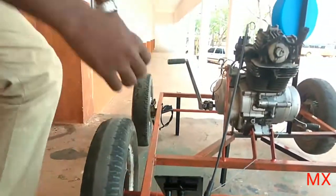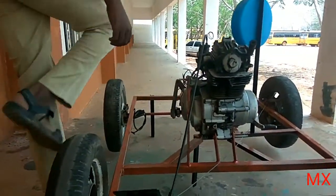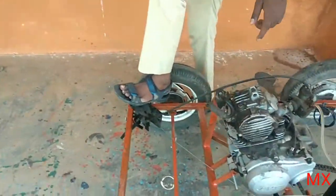So we will see the working model of our project. First we are going to start this engine.